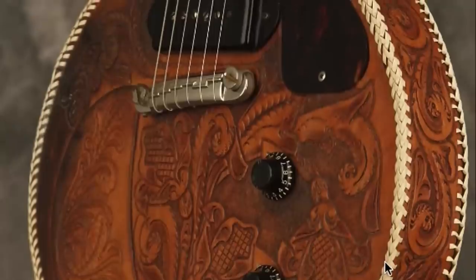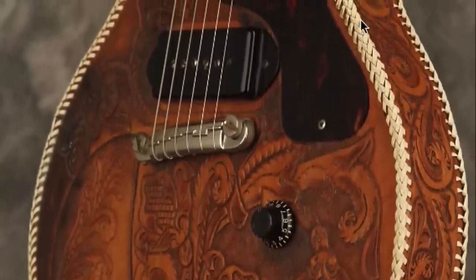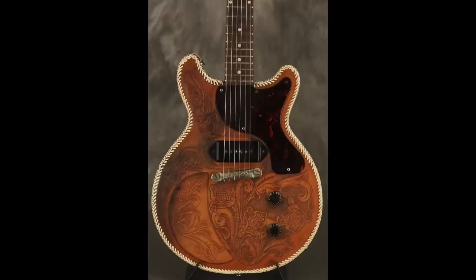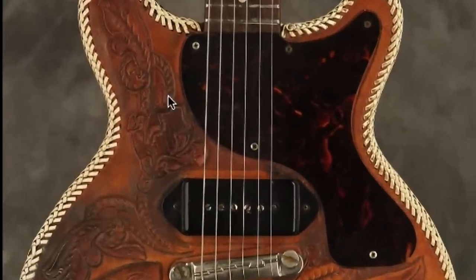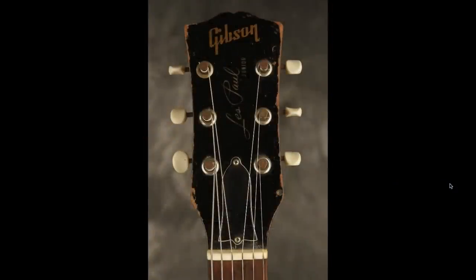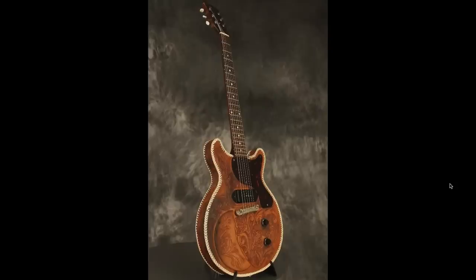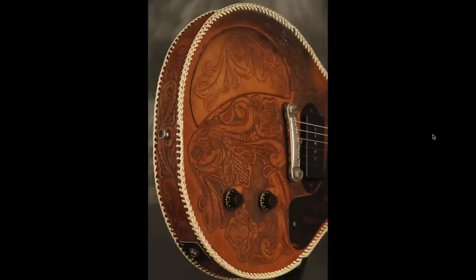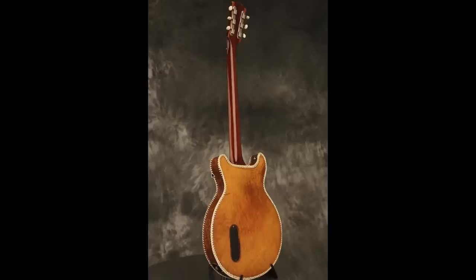The really bright white stitching along the edges made me think it was a bound instrument, like how we normally think of binding — just the white lines around it. This customized feature works well with the double cut shape. They still utilized the pick guard over the leather, which blends in with the worn finish. The headstock shows this thing was definitely played. Not only did they do the designs on the side and around the entire body — nothing was spared — but they also did it on the back.